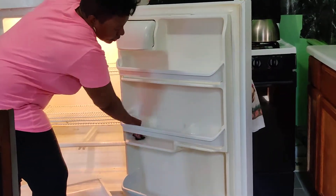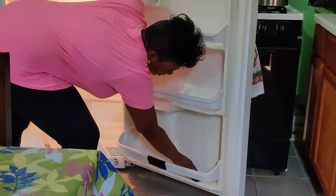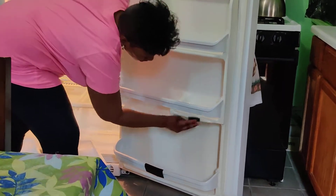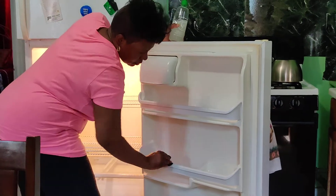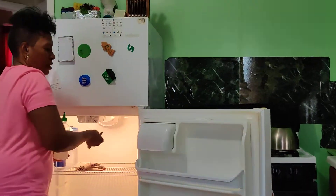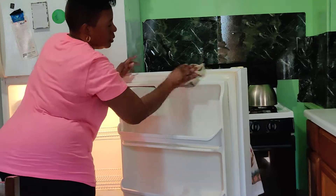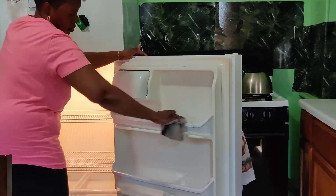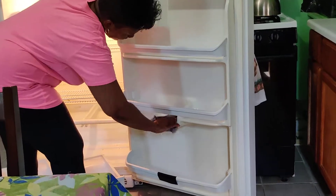So we continue to rub — not scour, rub. I go here and rub. We make sure between our shelves, and we rub it like this as we go along, rubbing out the spots, whatever spots are there. We rub it and go down here.